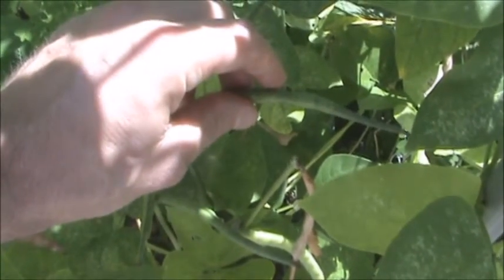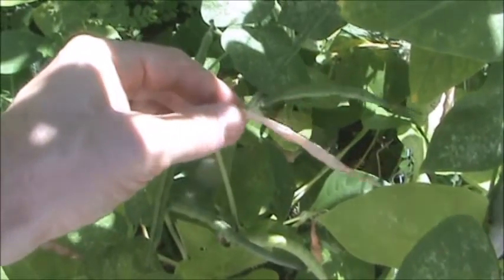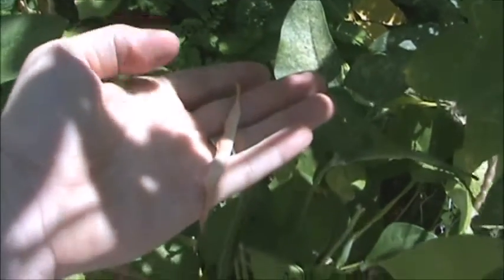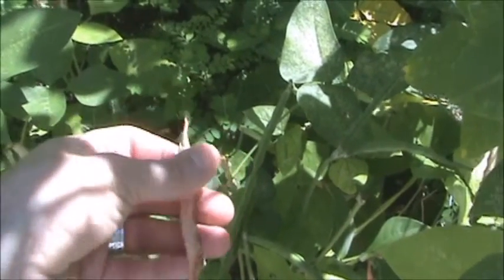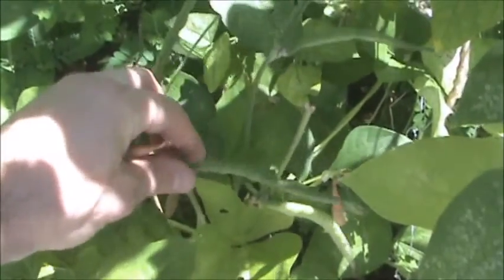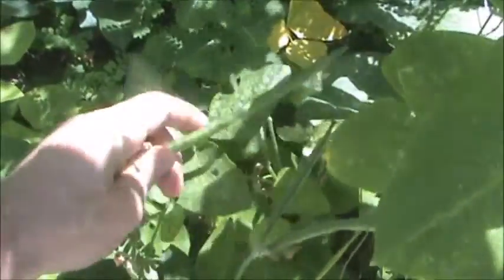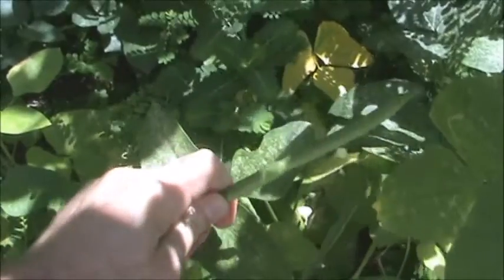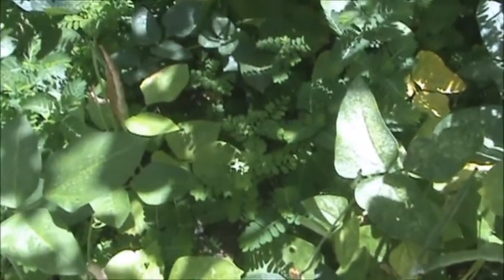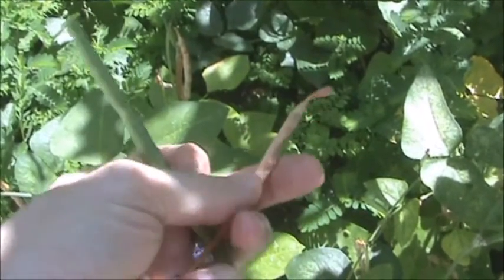So we're going to go ahead and find the brown ones, pick all those, go inside and then begin separating the pod from the seeds. All you have to do is pull them off like that and then put them in a bucket. I'll also go ahead and pick one of the green ones here just so you can see what it looks like inside and how much more difficult it is to separate the pod from the pea. As you can tell, you can see the difference in color between the green one and the brown one.